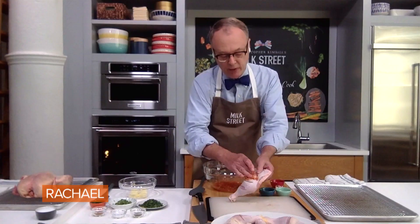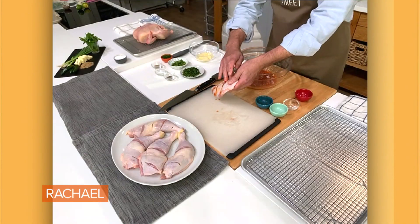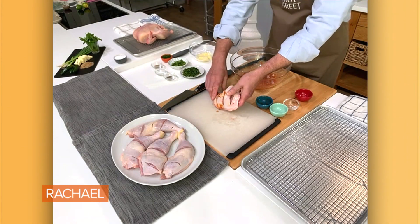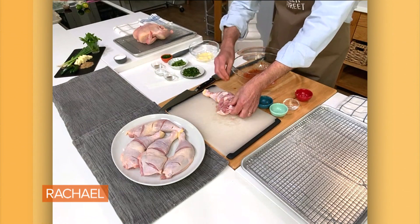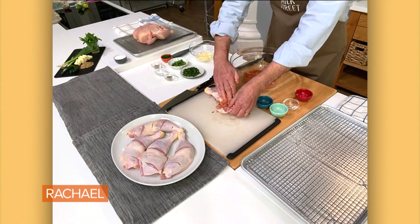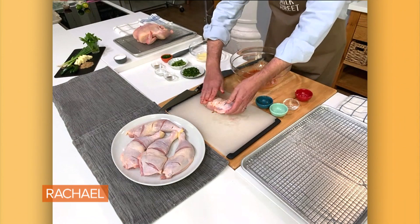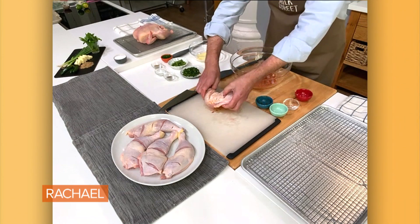That's gonna be our wet paste. You can get the paste right down into the meat, so you don't have to let it sit for a long time — it really gets down in nicely. It's a technique we learned from a friend of mine, Andrea Nguyen, who was born in Vietnam and has done a lot of books. This was her technique.